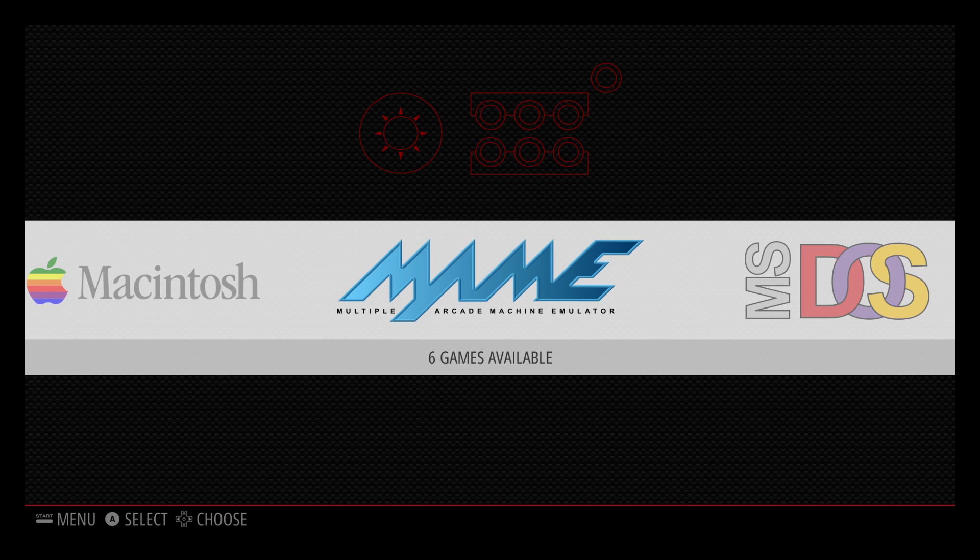Hey, what's going on guys? It's ETA Prime back here again. Today I'm here with the Raspberry Pi 3 RetroPie 3.7, and I want to show you guys how to set up your main controller.